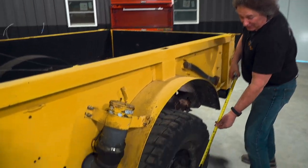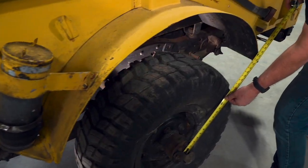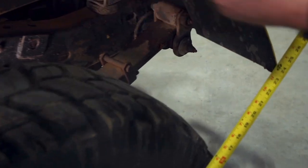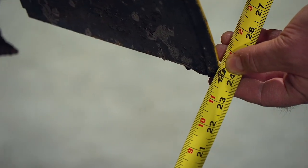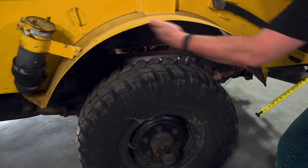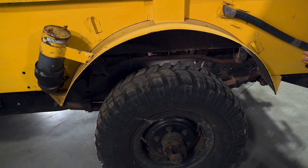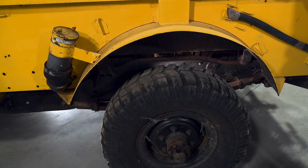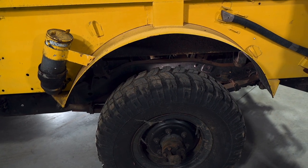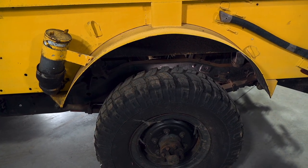If you'll measure from the center of the axle to the tightest part on the fender, you can see that's roughly 24 inches. And if we double that, that tells us that a 48-inch tall tire will fit in this wheel well with no clearance. Now since we want clearance, we're going to drop down to a 41-inch tall tire. That's going to fit really nice and give us plenty of clearance.